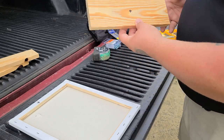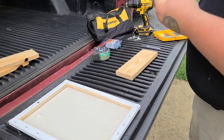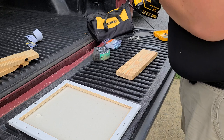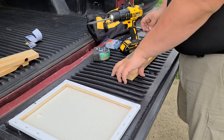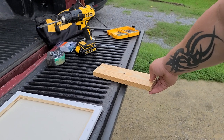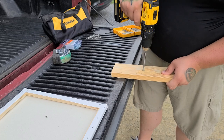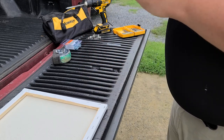Next, take your speed bore bit — paddle bit, spade bit, whatever you want to call it. You can also use a regular 3/8 wood drill bit if you prefer. Put it in the drill, place the center point of the paddle on your mark, and drill that hole. Simple as that.